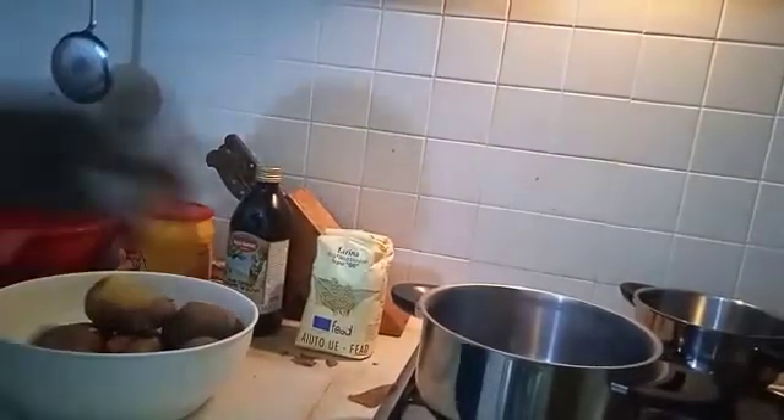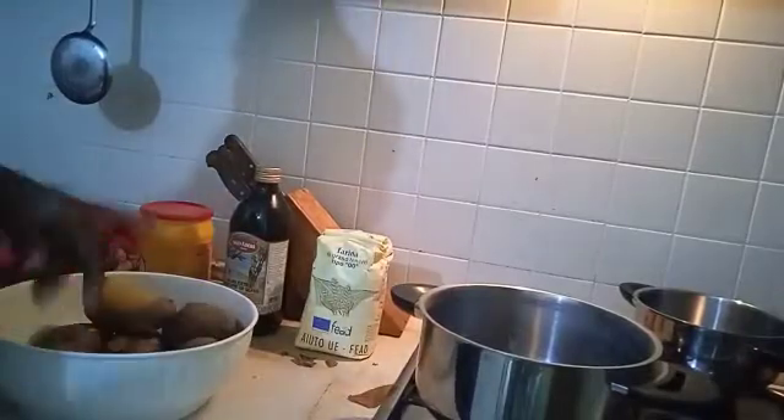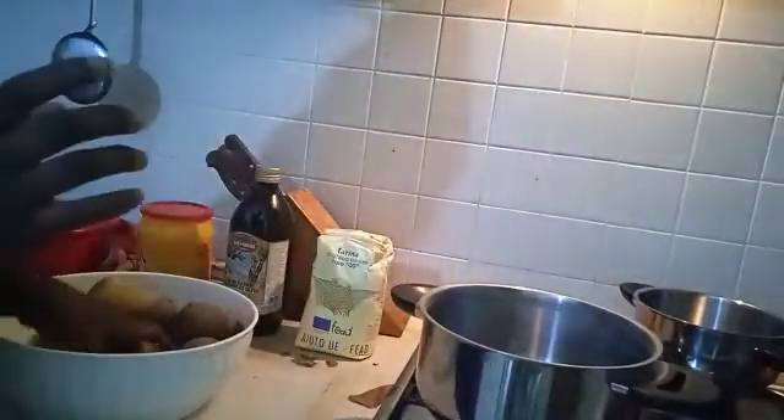Hey guys, today we'll be doing Italian food called gnocchi. The first thing you have to do is put water on the fire and make the water boil.